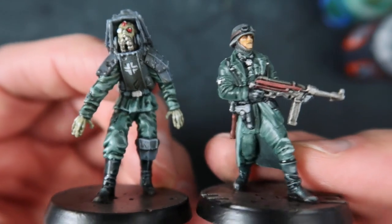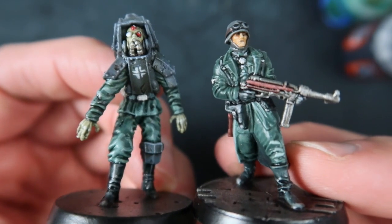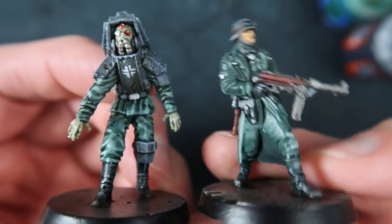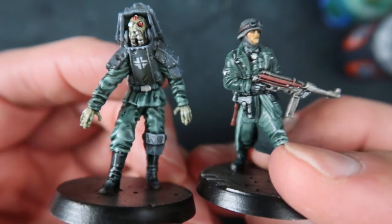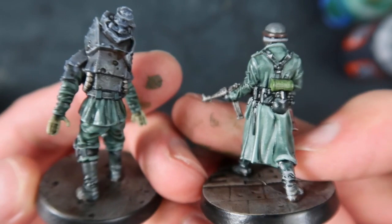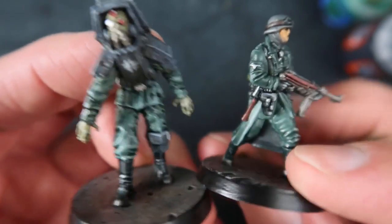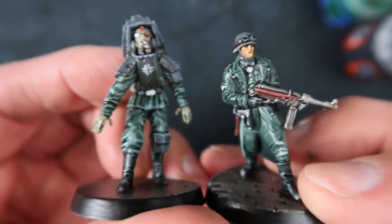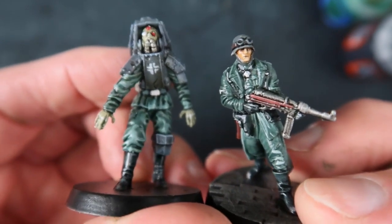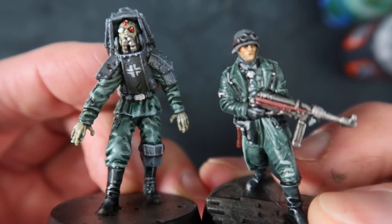There you have it folks - quick and easy, no mucking around. Before you know it you'll have all these 28 figures done and you can move on to more interesting figures. Just mix yourself a good batch of that grey-green colour and use it for all these uniforms, then just pick out detail with that contrast black, do the flesh colours, give it a wash, and then a little bit of a highlight. And Fritz is your uncle.